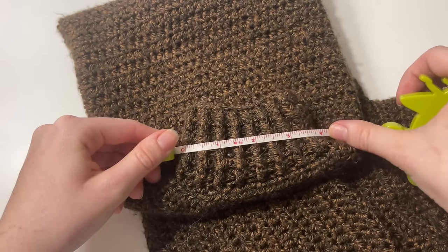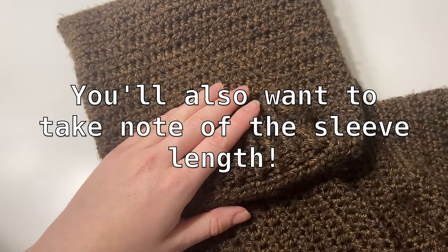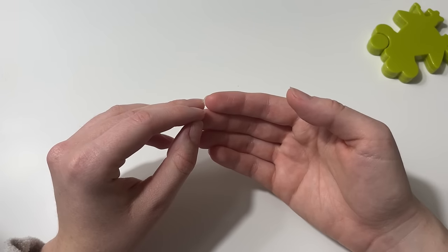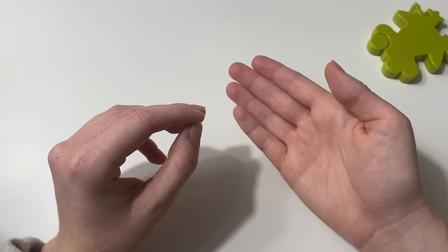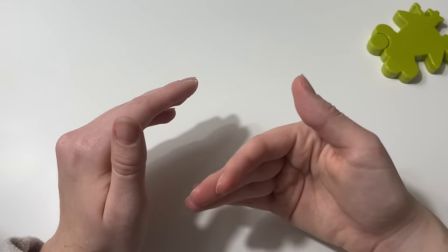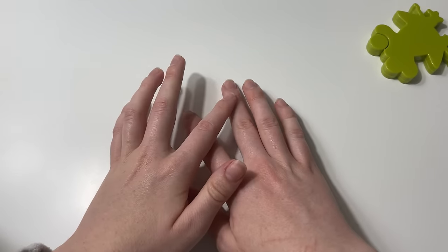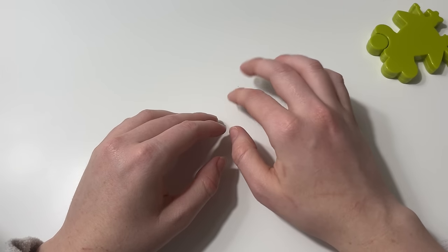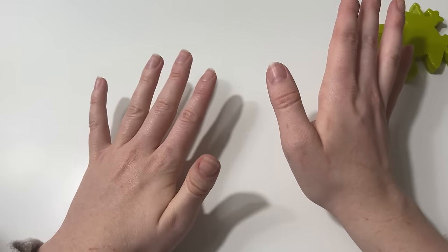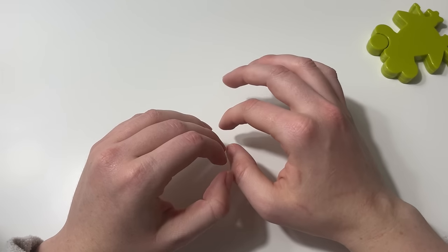Another helpful measurement is the cuff — mine is about four inches. Those are the two main measurements we need. You can also get the overall length and width of the cardigan, but we'll be trying the hexagon cardigan on as we go, so you'll be able to see if you need to add or take away some stitches.